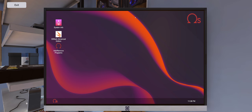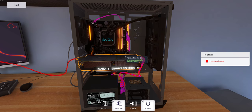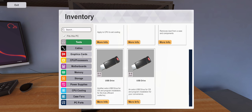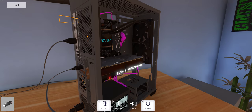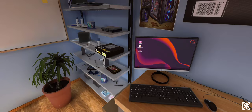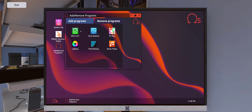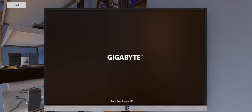We need to put in the USB drive here. Okay, there we go. Let's check out the lighting — we'll do a reboot.